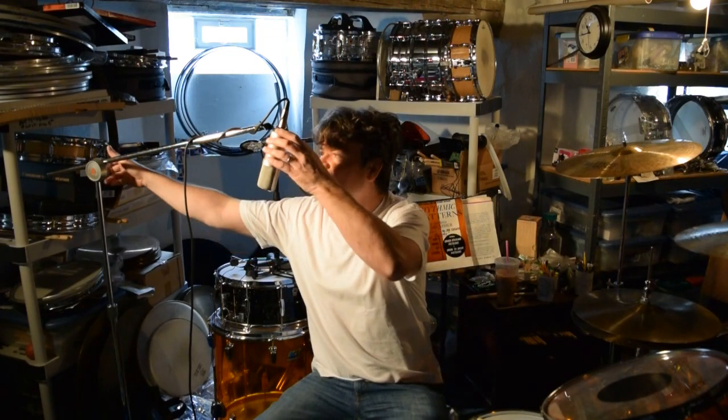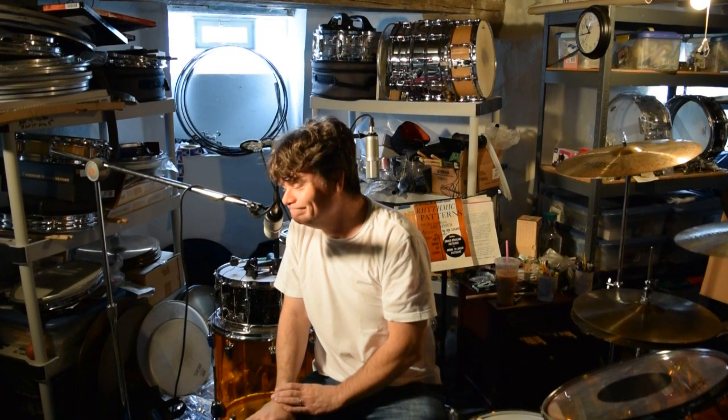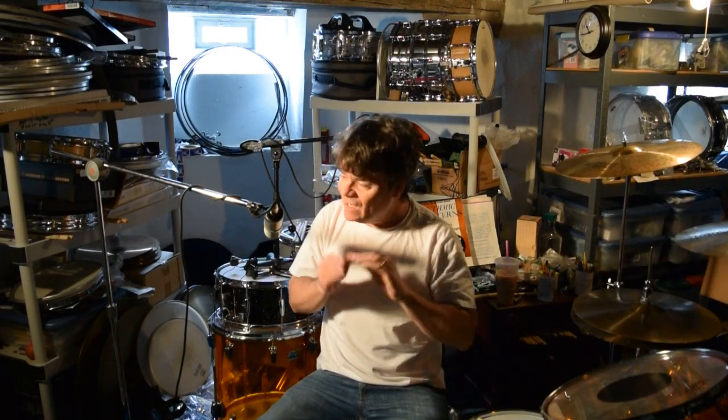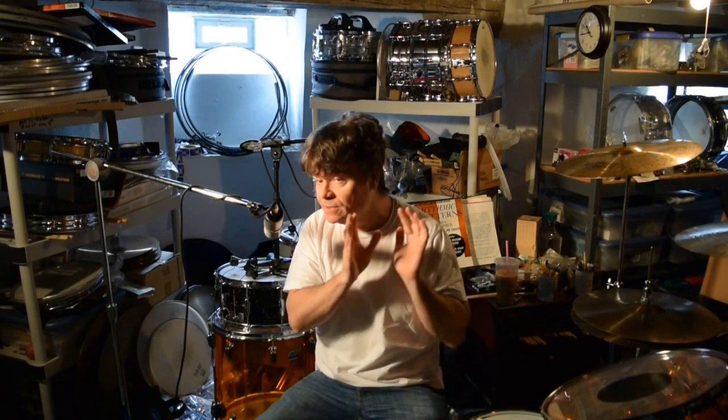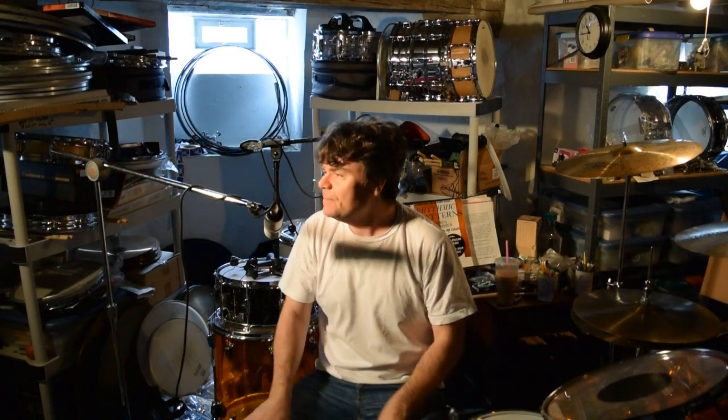Alright, here's the deal — this is very important. We're in drummer town now. This has to do with the microphone sweet spot. Here's the deal: I'm going to show you the microphone sweet spot, which in my opinion you then use as the nucleus to build the rest of the sound around.